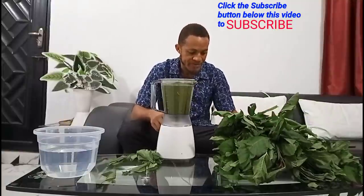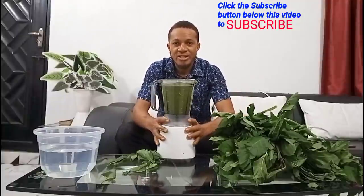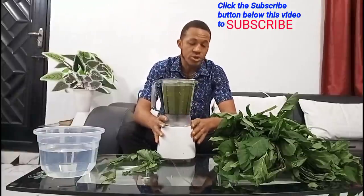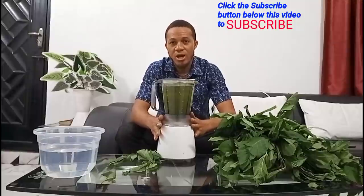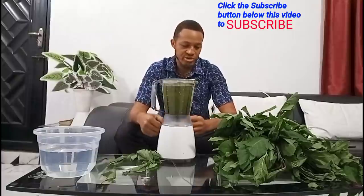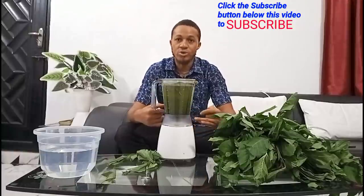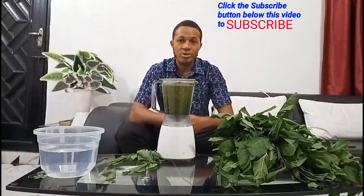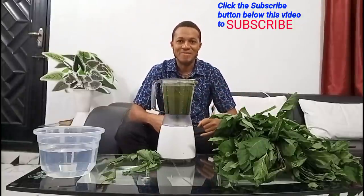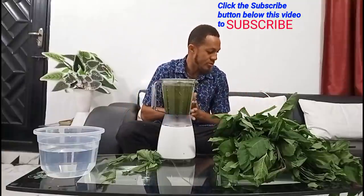As I said, it's not just about preparing the smooth bitter leaf solution — it's also about the application. How do you apply this in your pond? How do you apply this in your hatchery? How do you apply this for your fingerlings, juveniles, or grow-out pond? That is what we are going to cover now. Stay tuned as we move over to the farm for application. But before we go down, we need to transfer this into an empty plastic bottle.